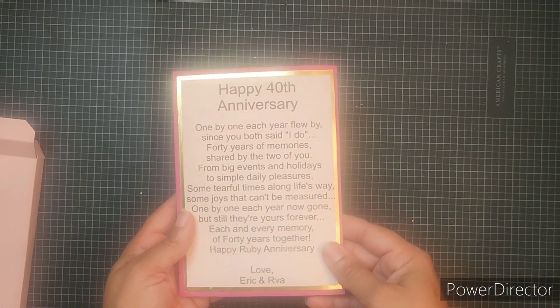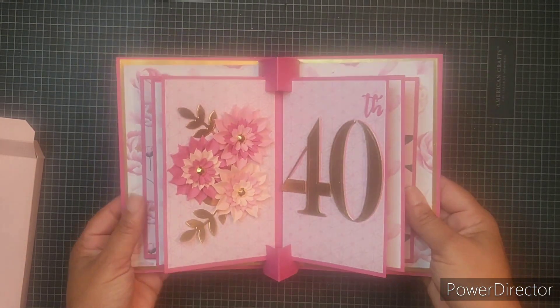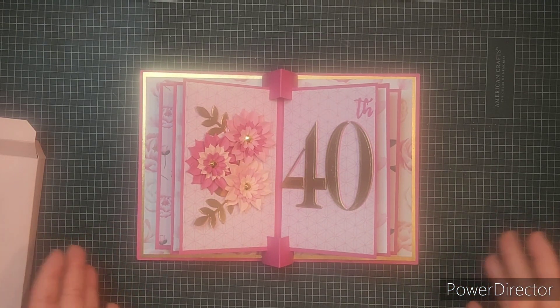I did type up a message on the back for her. I'm glad that the way Sam showed it was for a message to go on the back, because if you want a display like this you don't really want the personal message to take away from the decorations of it all. So this is my project for this month. I hope you guys like it and I hope that she loves it.